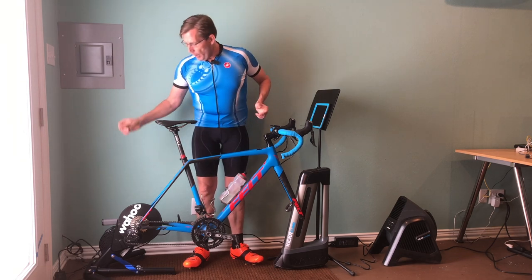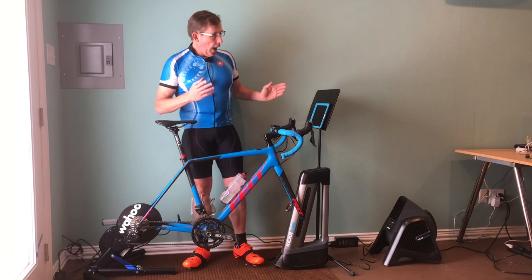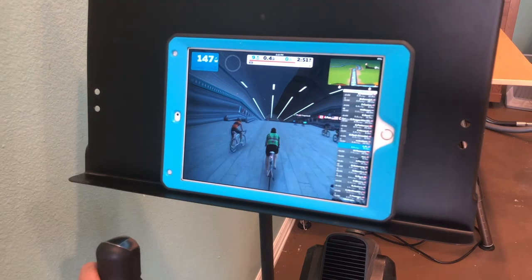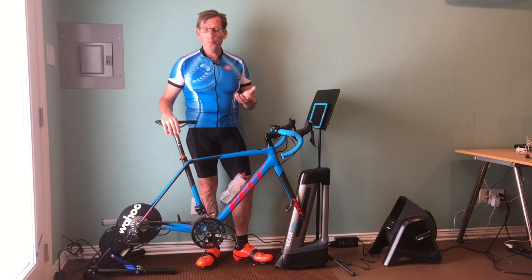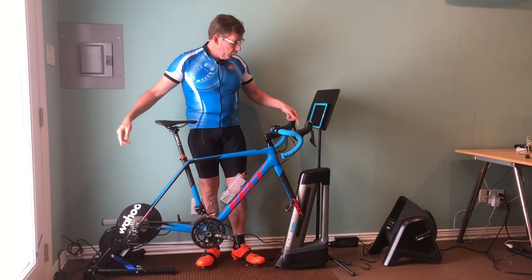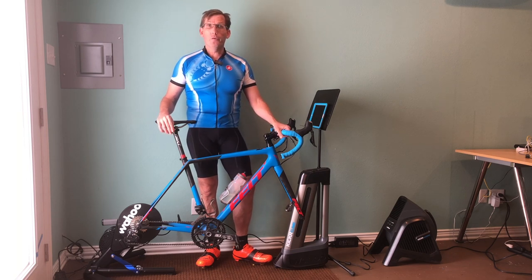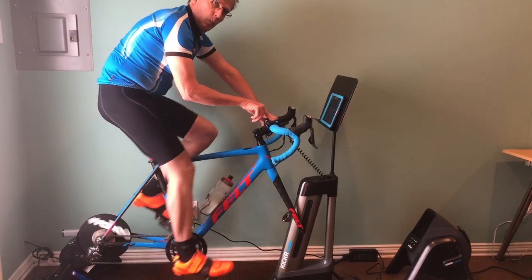When you plug them all in, you're going to need three plugs because each unit requires power. Then you'll want your tablet or mobile phone — you can get the Wahoo Fitness app from whatever app store you use. Once you launch it, through Bluetooth it's going to connect to all these different devices so you can see that they're all connected. It's a really straightforward process and it worked pretty much instantly when I set it up.